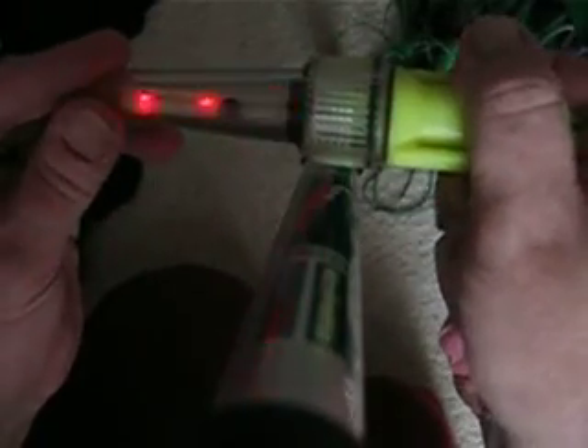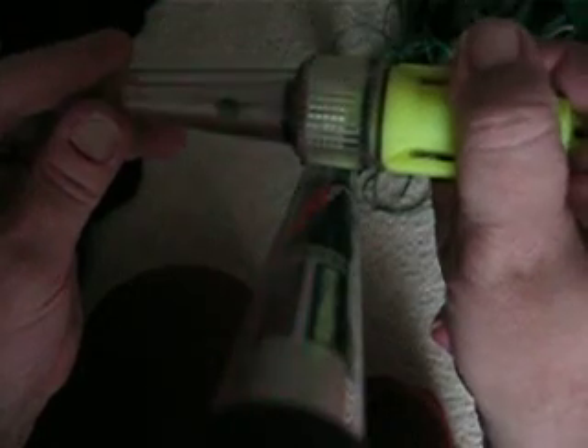It floats in the water, probably bobs around like that. The LEDs aren't very bright, but they don't need to be for visibility at night.